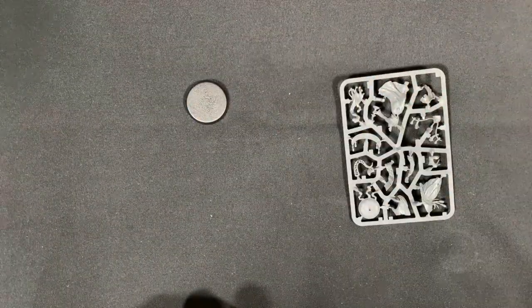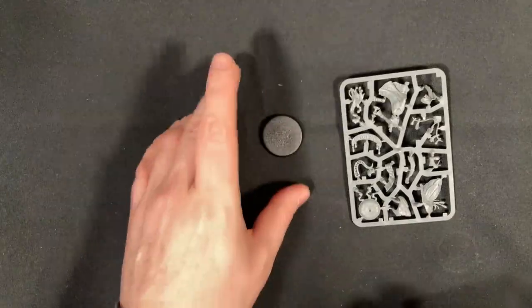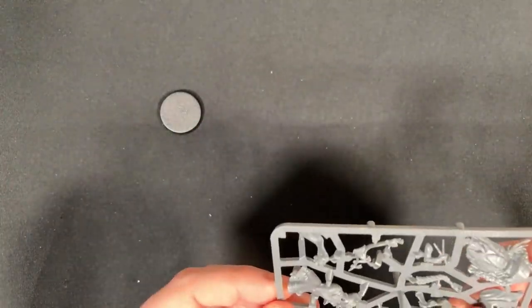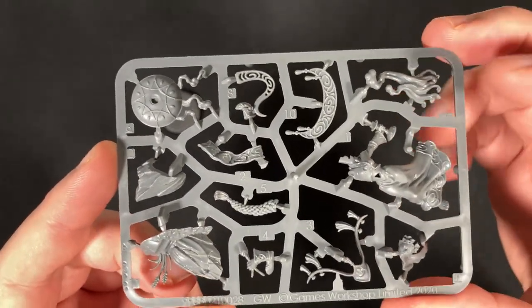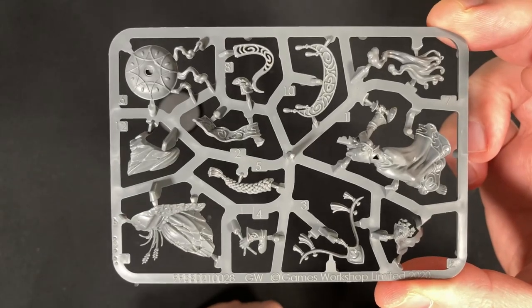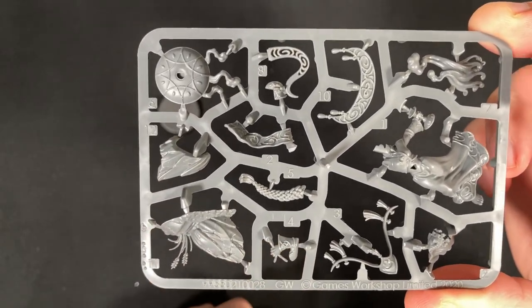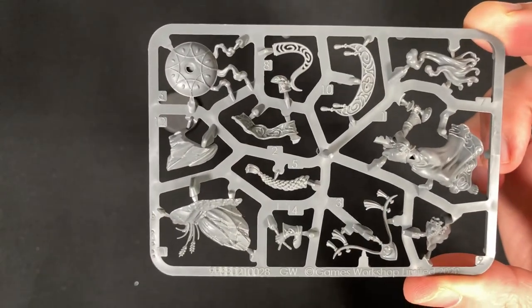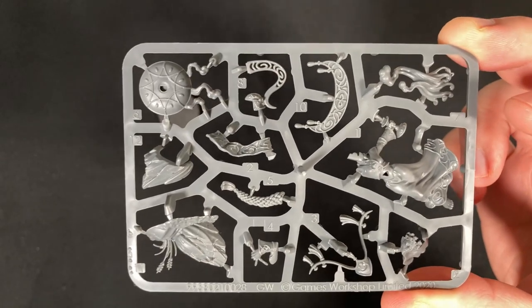Let's look at the sprue. Besides that base — that is a 32mm base, so a normal standard size for these kind of models — we'll bring up the sprue all the way so we can get a really good look. There's a lot of detail on this model here. We have the base — we'll turn that over and look at the other side — the smoke that comes off, the body itself, a very nice base, which is super cool.